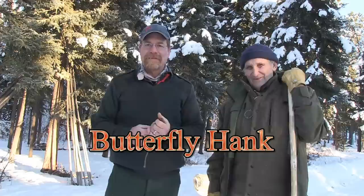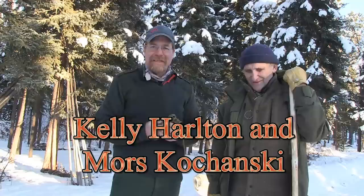Hello there, my name is Kelly Harleton. I'm a survival and wilderness skills instructor, assistant to Morris Kohanski, who's standing here beside me. I've got the honor of being his understudy.